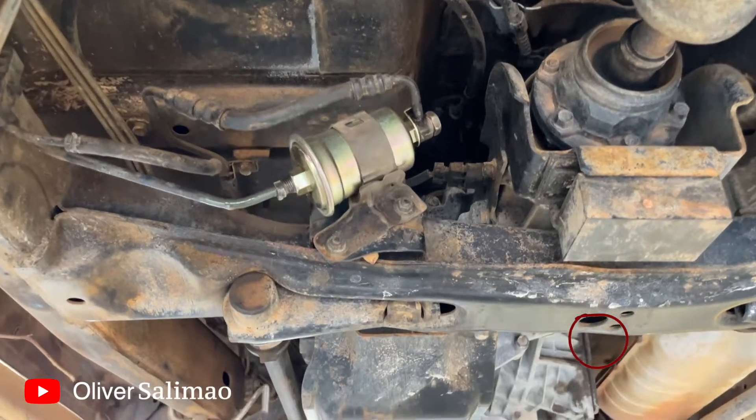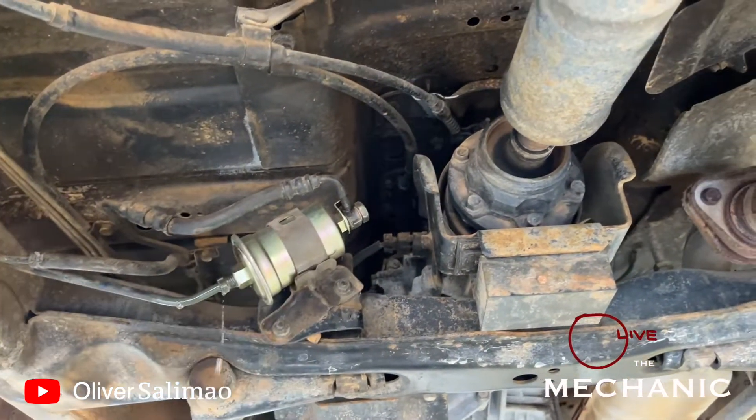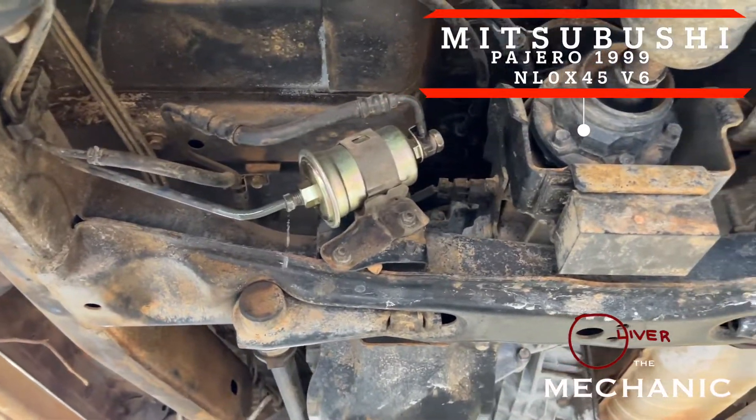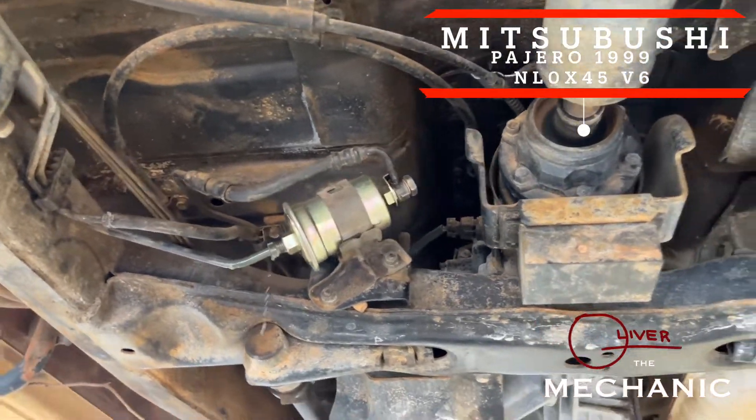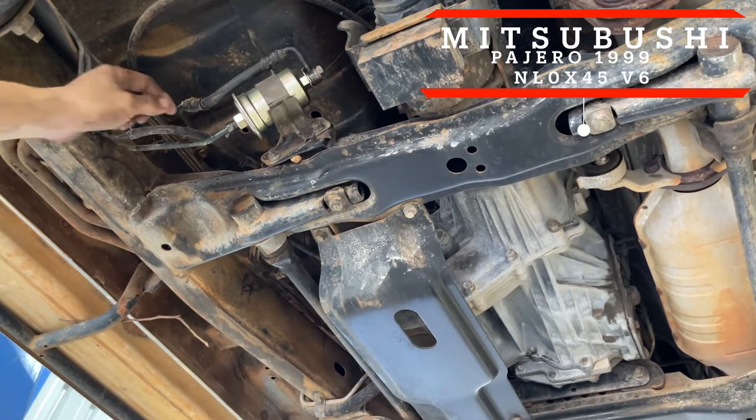Hello guys, welcome to All Over the Mechanic. In today's episode I have a quick video to replace the fuel filter for a Mitsubishi Pajero V6 petrol.